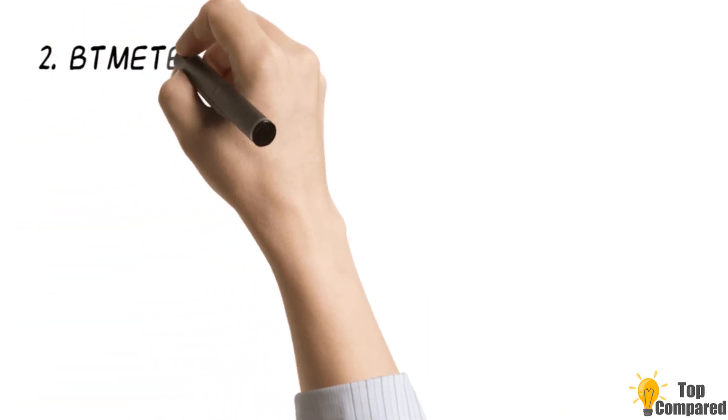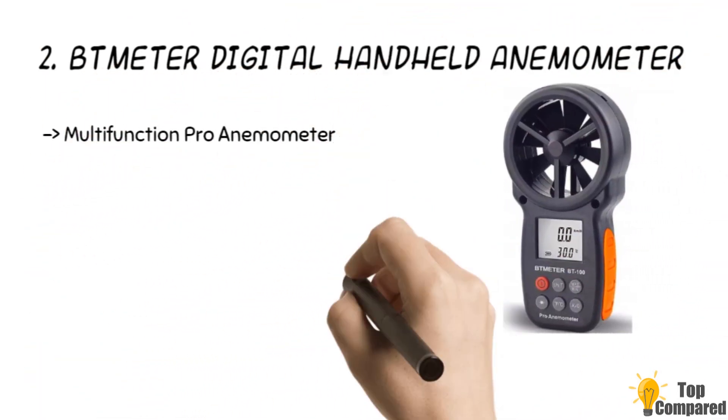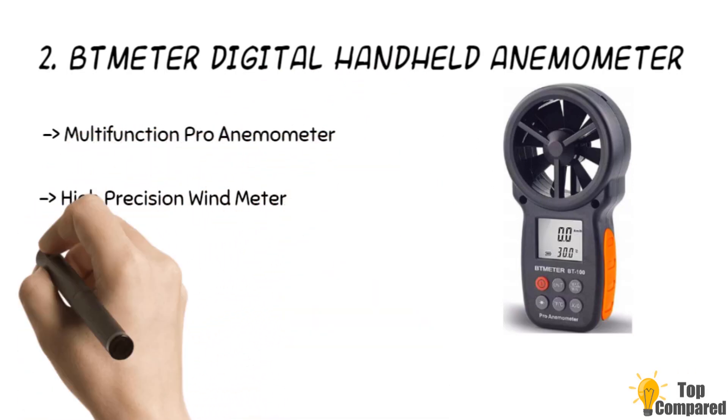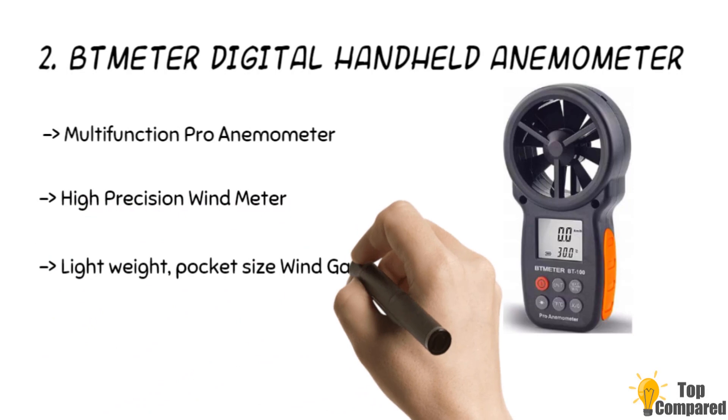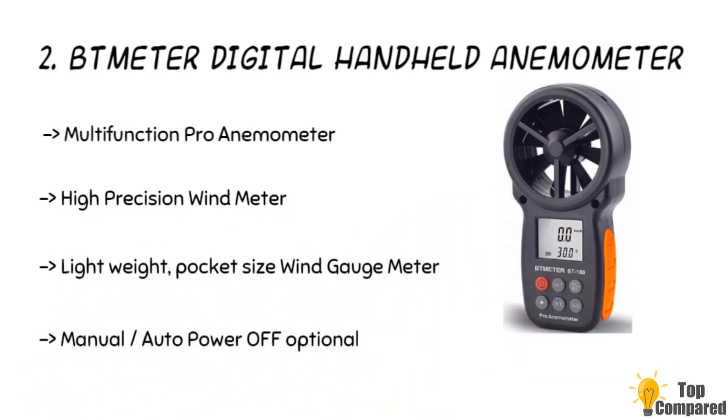The second product is the VETMETER Digital Handheld Anemometer BT100. This is different from the previous ones and has a smaller, more compact design. It is a very popular device and is Amazon's choice for airflow meters. The LCD display and buttons are integrated with the measuring device so that the whole device is a single handheld object. There are no wires, and the device even has a nut hole on the bottom to fix it upon tripods, making it the ultimate portable anemometer.